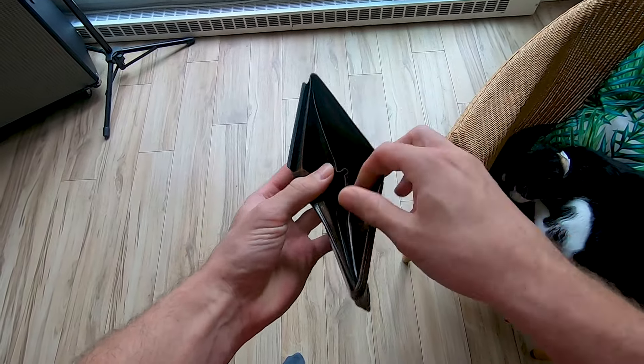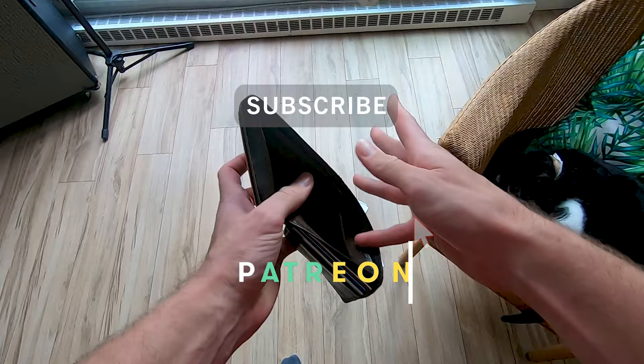No, not really. This video is brought to you by my personal pocketbook, so if you'd like to help me out, like, subscribe, and check out my Patreon page so I can make more videos like this one.